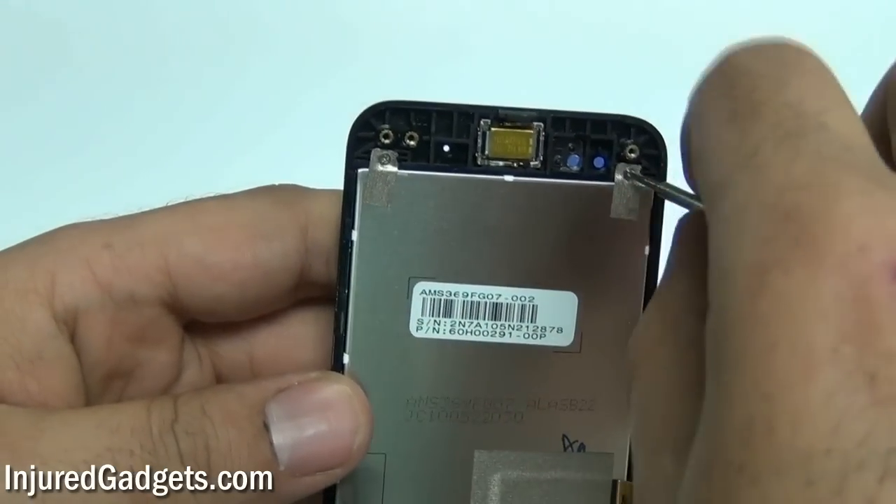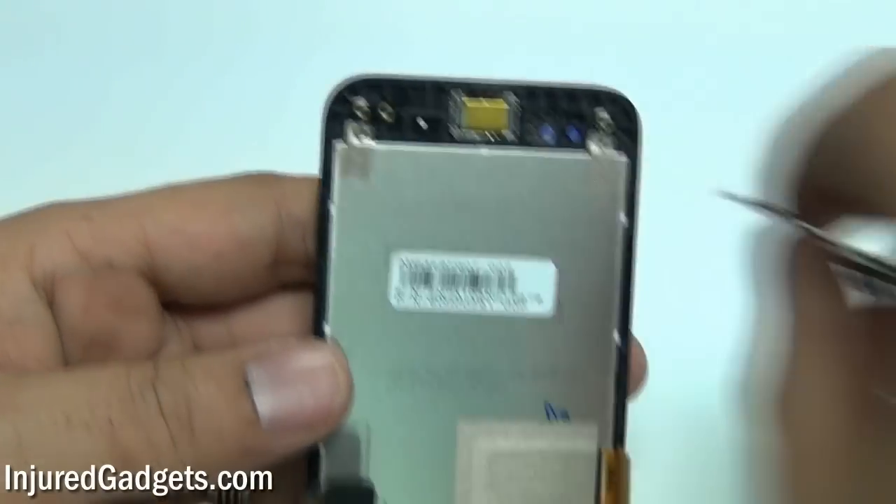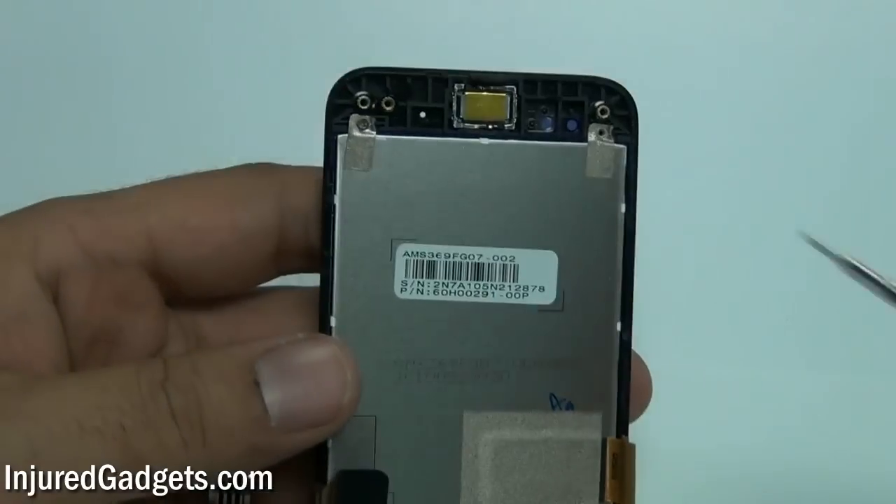Now, you will need to go ahead and remove two double-zero sized Phillips screws on the top of the phone. These secure your LCD in place.